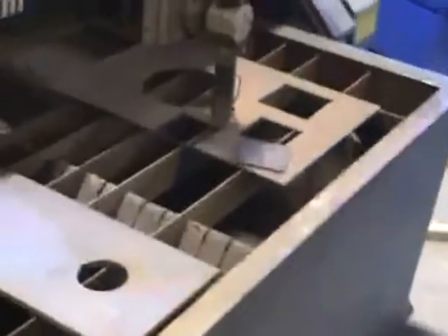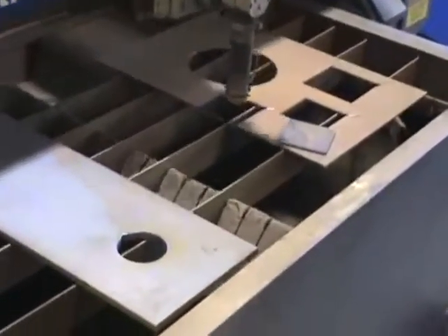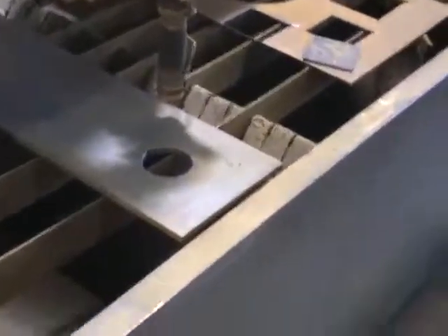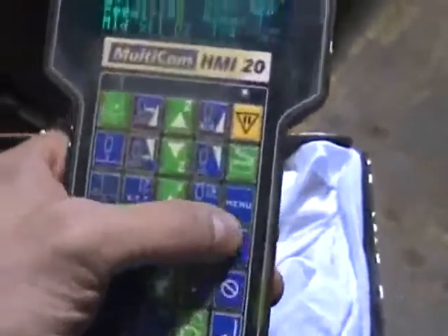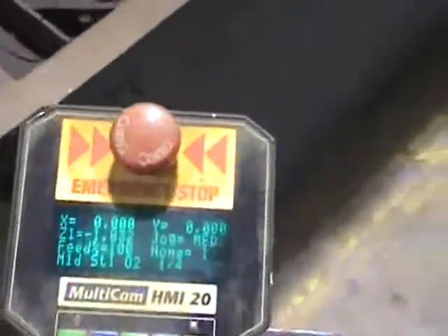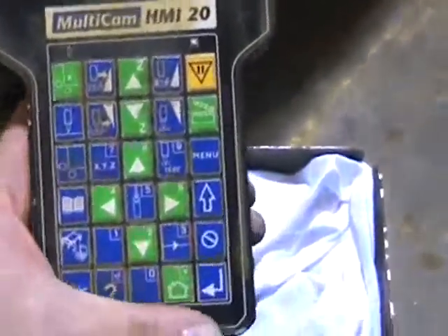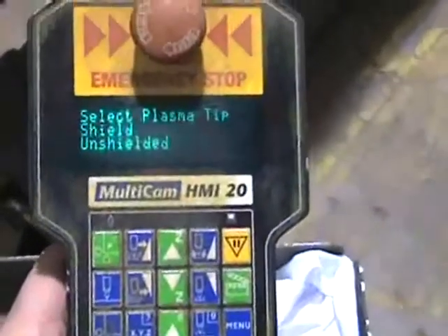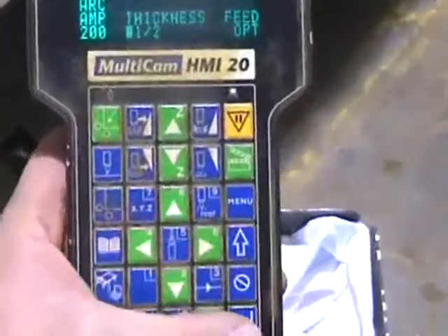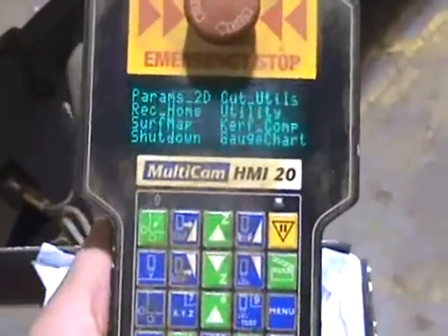Now we'll move over to cut a piece of half-inch. I'm going to move the torch over and jog it to the plate to find a good spot to start, then we'll call that home one. Since we're not cutting quarter-inch anymore, we'll go to our materials library — mild steel O2 air — and select that. It's going to ask for amperage and thickness, so we'll move up to half inch and hit okay. As you can see at the bottom of the screen, it's now changed to half-inch material. We'll go back to menu, cut utilities.